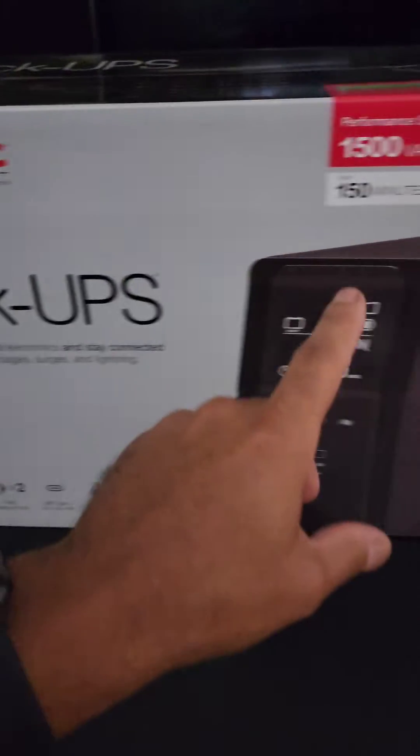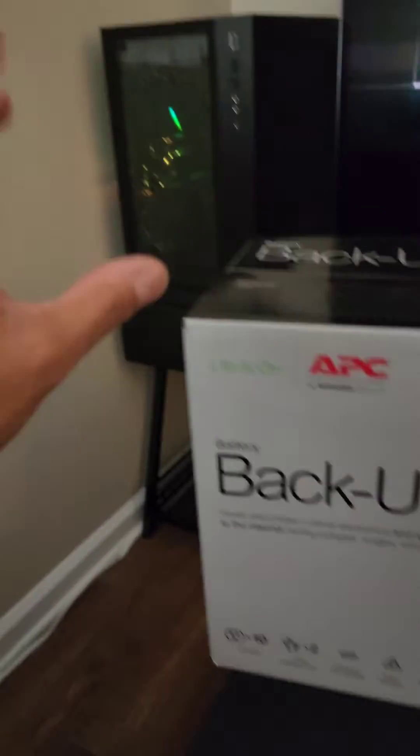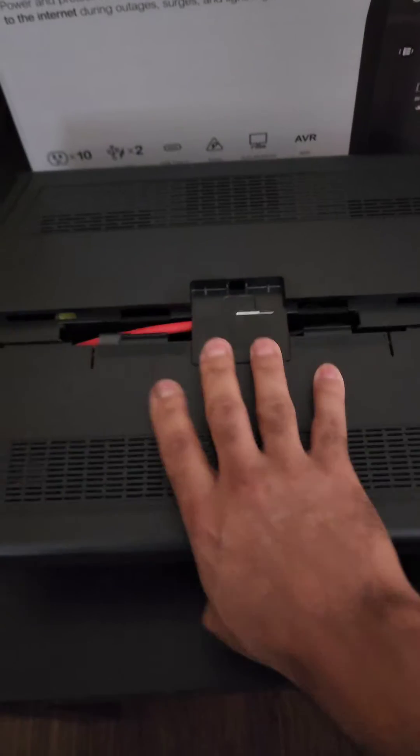We also have the TCL 6 series TV — it's a 4K 144Hz mini LED TV. So when the power goes out, this is going to turn on and make sure everything stays on.